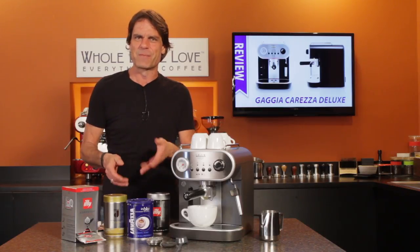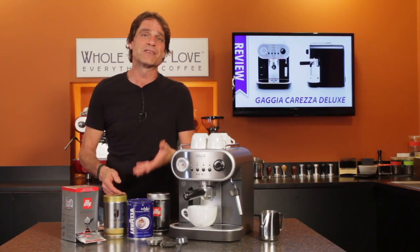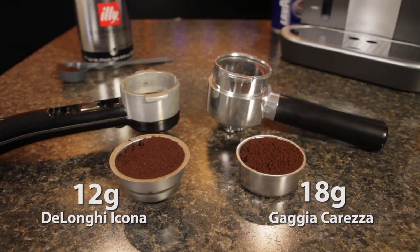Second are those filter baskets. While competitors' machines often accommodate only about 12 grams of coffee, the Carezza's double basket holds as much as 18 grams. Now, 17 to 18 grams is pretty much the standard these days in most good cafes. The 12 grams in competing machines — they're probably going to make for a somewhat weak and watery espresso.